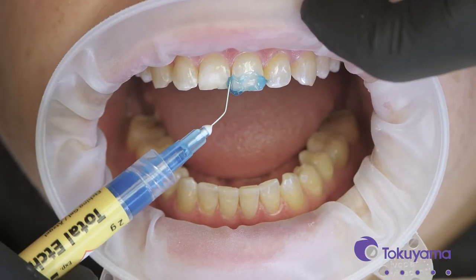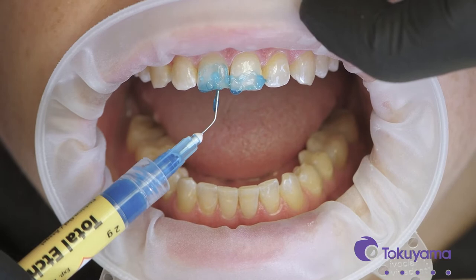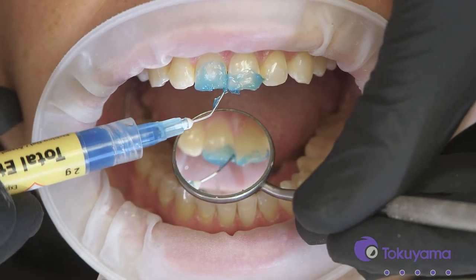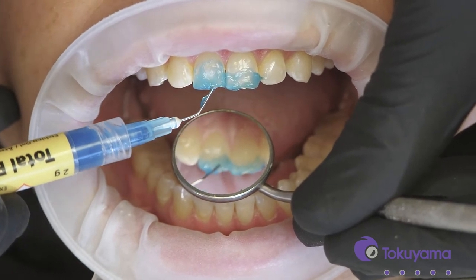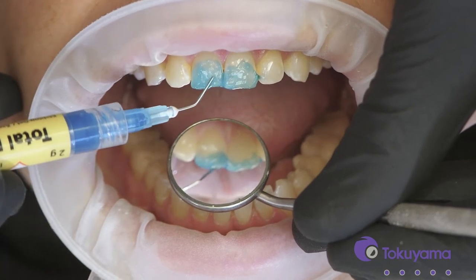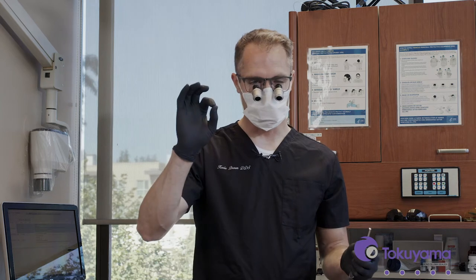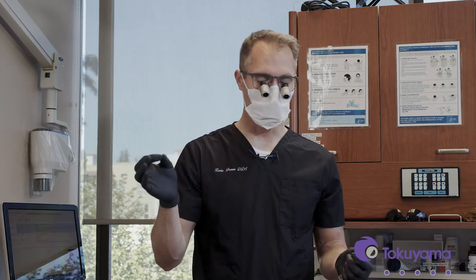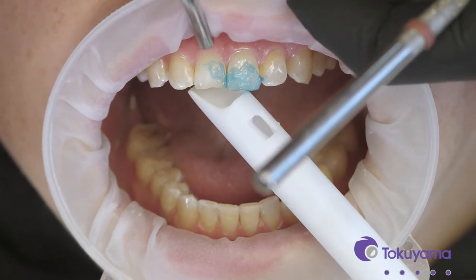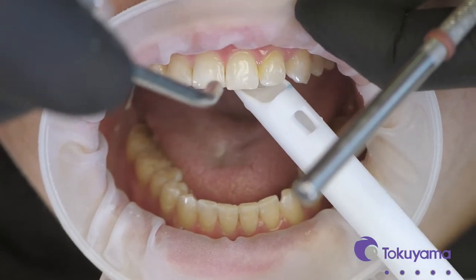We need to block out surrounding colors — the shadows and darker colors in the mouth. I want to control the thickness of that blocker layer: if it's too thick we'll have too much light blocking and you might see a little opacity; if it's too thin there's not enough blocking. The putty backdrop helps achieve that ideal thickness of about half a millimeter. I also prepare the enamel surface beyond where I'll actually place the composite, so I get a good hidden margin and avoid staining at that interface over time.